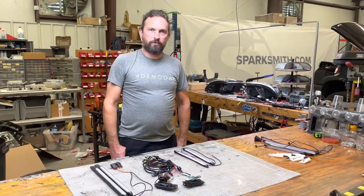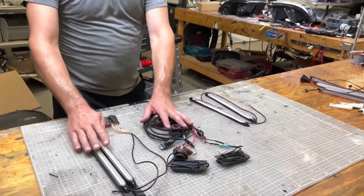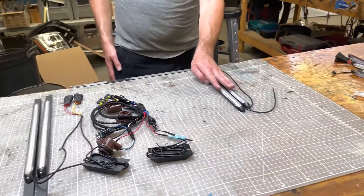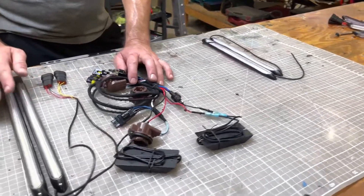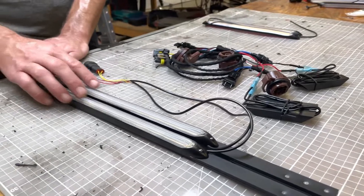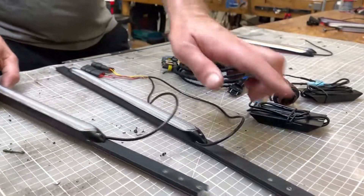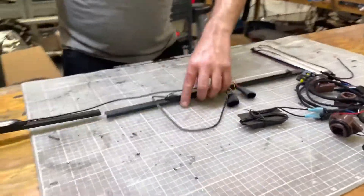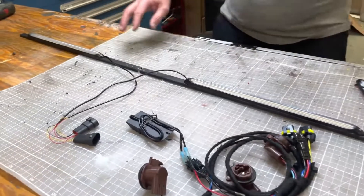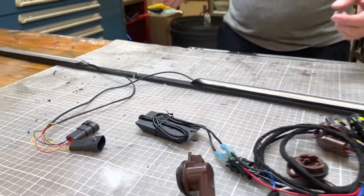Hey everybody, this is Brandon from Sparksmith, where we hope you see and be seen. I was going to run over real quick the difference between the 03-07 Silverado grill bar and the universal bars. The 03-07 bar comes with a plug-and-play harness, comes with two LED strips that are pre-mounted to some aluminum channel, and it will come with a hardware kit that allows it to be pretty much a bolt-on installation for those 03-07 Cateye Silverados that have the split style grill.